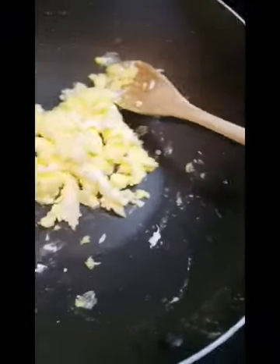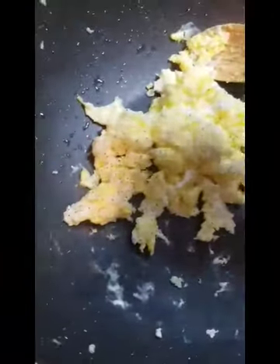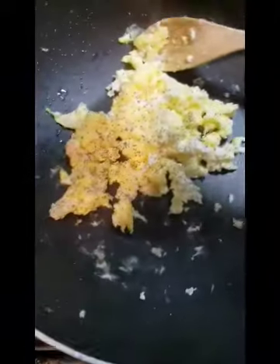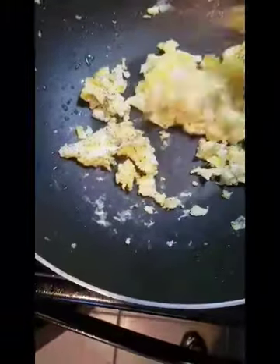I'm going to add some pepper to the eggs. No need for salt because when I add soy sauce it's probably going to be salty enough. This is probably the only pepper I'm adding to the whole dish.